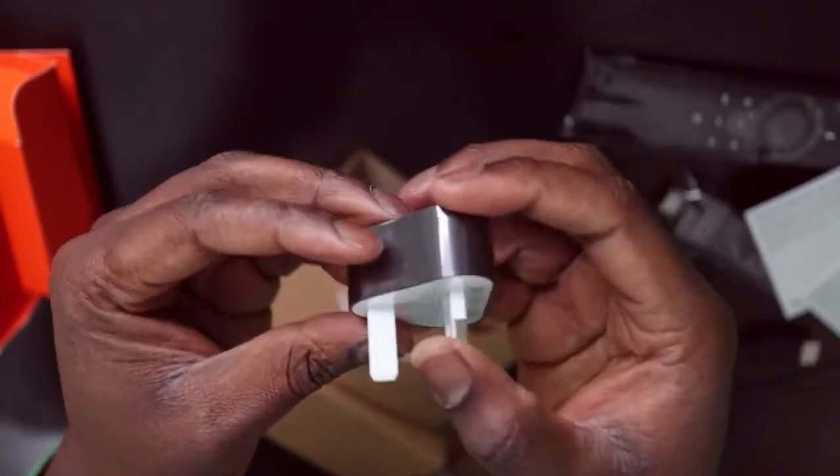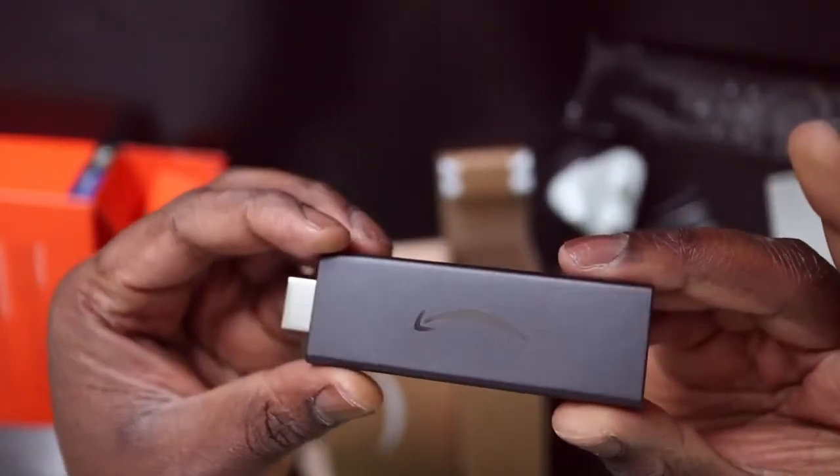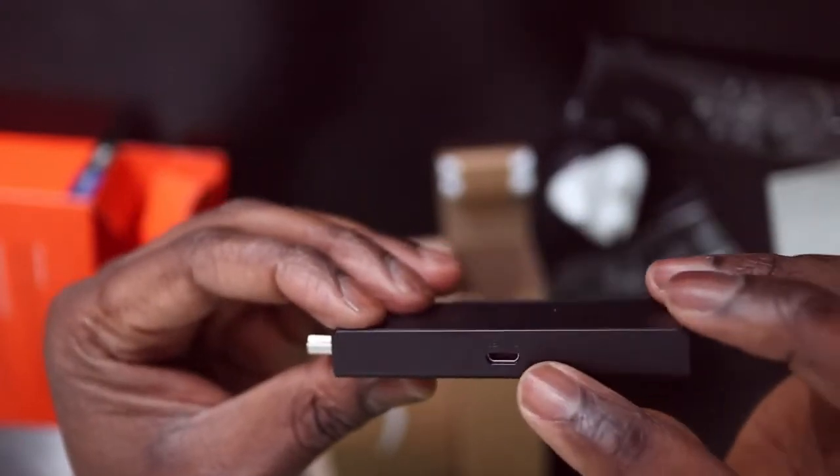It's just a standard Amazon power brick. Look at that — very nice. Beautiful Amazon logo there. And of course that's the power port.